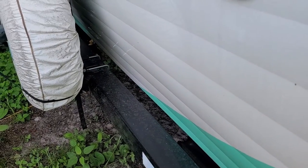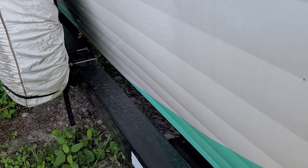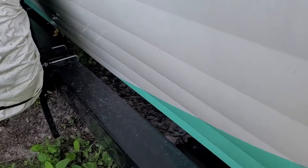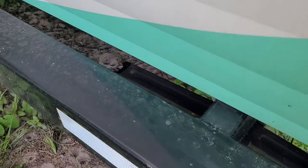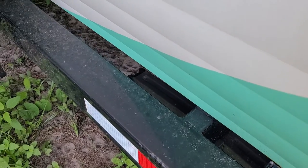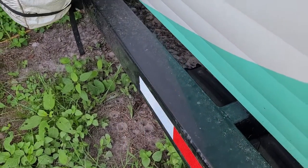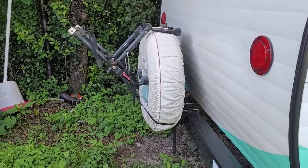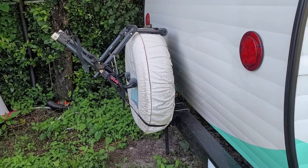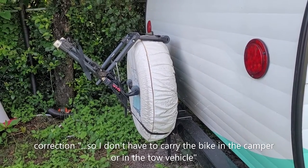So what I'm going to do is install some brackets that'll mount up under here and mount to this frame bar, taking on the weight when the bar goes back and forth like this. I like to carry my bike back here so I don't have to carry it in the camper or on top. Alright, we'll get started.